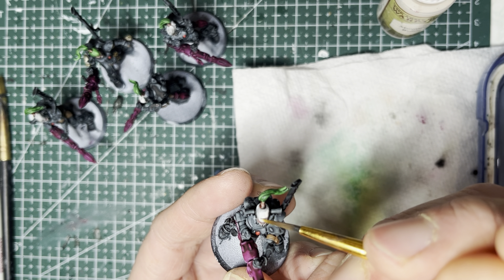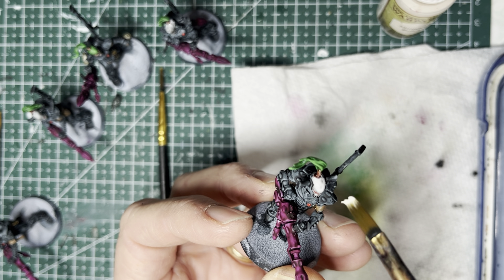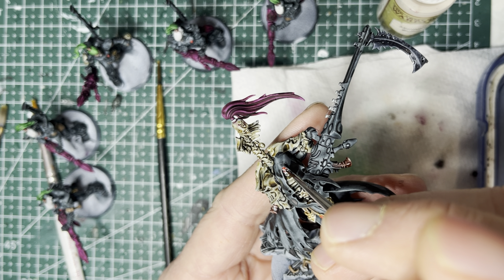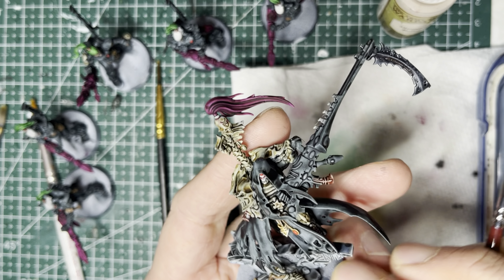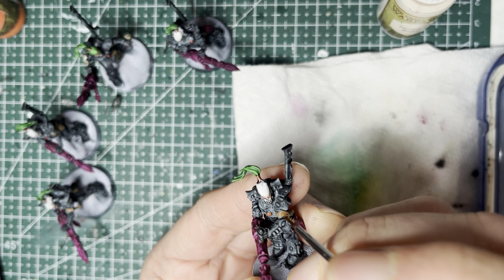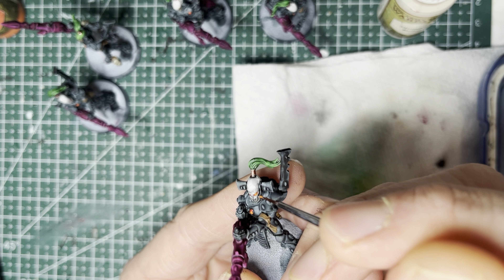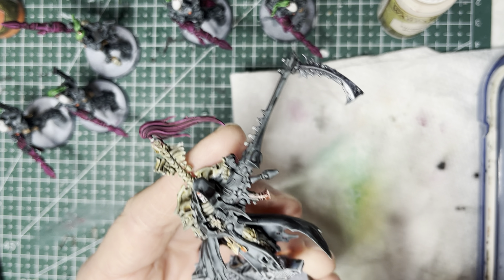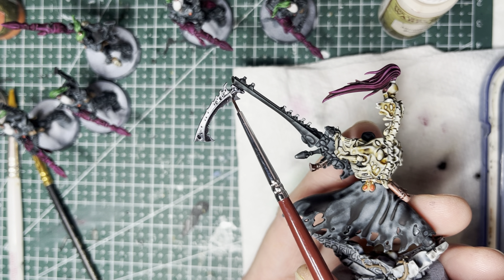For the soulstones themselves, I've chosen red as my army's soulstone color. Using pure red acrylic paint and a detailing brush, I carefully place it onto all the soulstones on the left of the breastplate of each Dark Reaper. For Maugan Ra, his soulstone is actually on his head — since he has a shroud around his head, just be very careful. He also has several soulstone pendants on his belt; paint those red as well. Then switch to your smallest detailing brush and apply pure red acrylic paint into all of the helmet eye sockets.